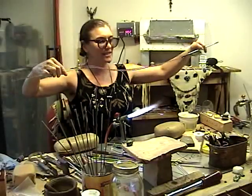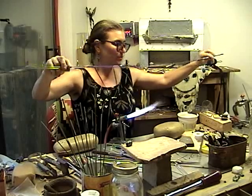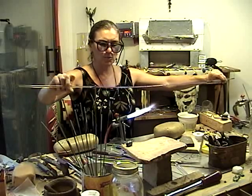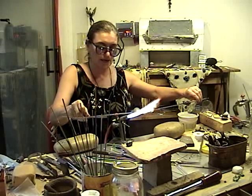See how fluid it is at that moment — then it stiffens up really fast. This is a twisted cane and I'll use this as a decoration element in the bead. It's just one of many pre-made components that you have to make in advance of the bead itself.